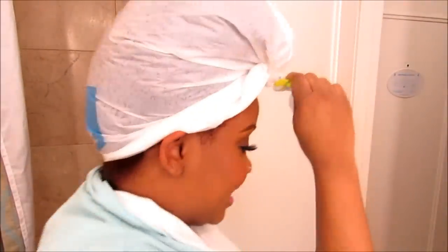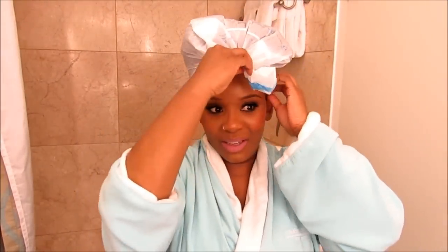So you guys, all I have is this bag that they gave me the product in, so I'm using that as my deep conditioning cap.